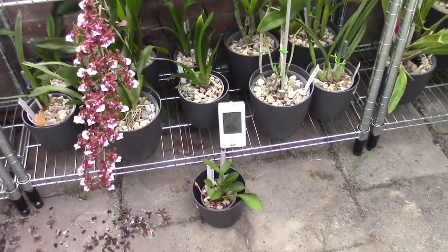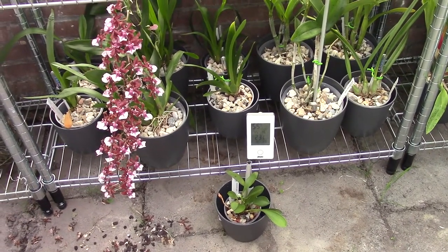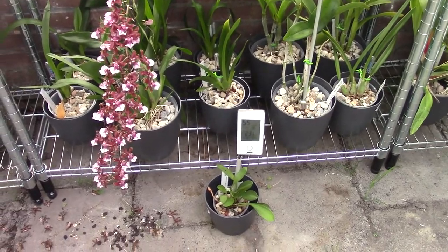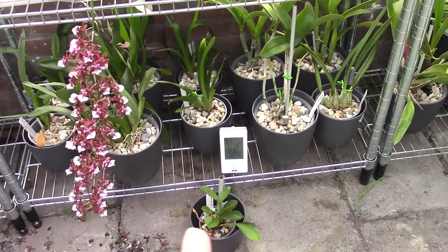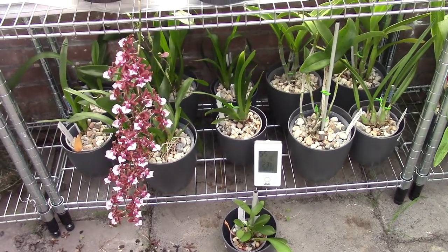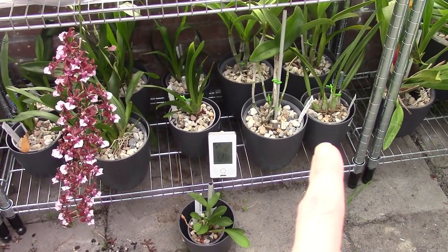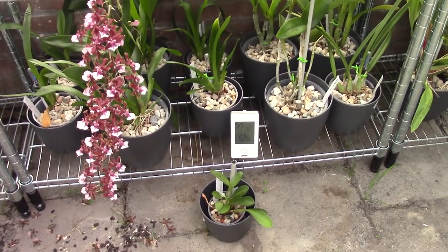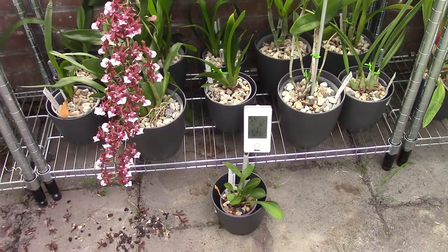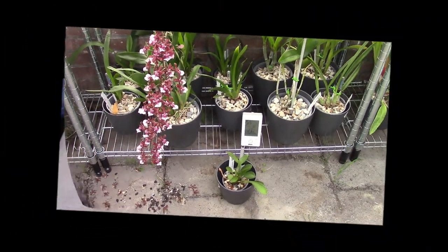Hello everyone, it's time for an update - we're now at the 10th of April, so we're more than a week into the process. Around one week is enough. As you can see, I have a few more plants here in the frame because I added some more. We started with five, and I'm going to show you an update on those I added as well, because we have some Cattleya types and one Encyclia.